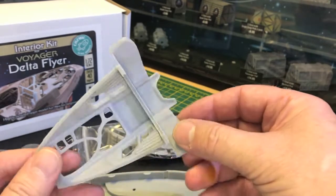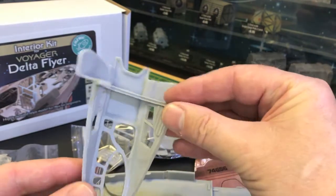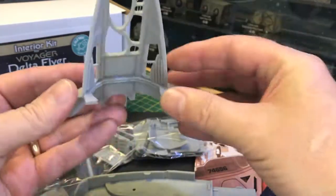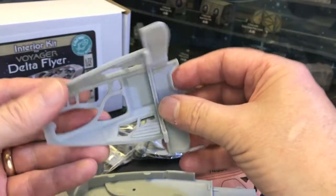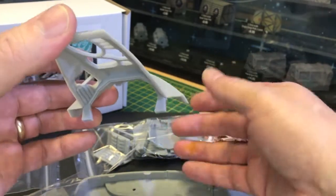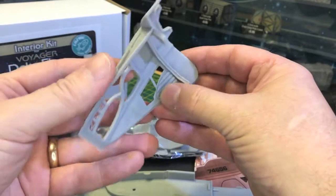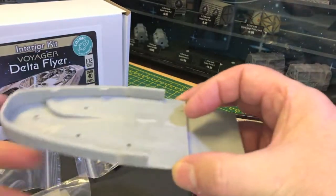This is a replacement canopy for the cockpit. You discard the original cockpit that came with the kit and use this one. The main difference is it has this roll bar section, which also helps to light-block any light coming from the interior of the ship. It also has some interior detail.